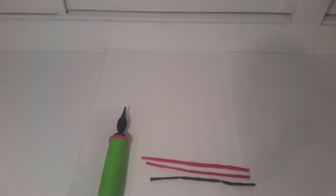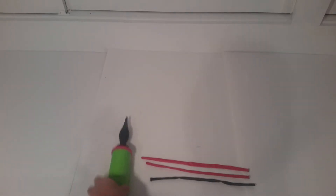Hi guys, welcome back to my channel. Today I'm going to be making a Darth Maul inspired lightsaber. The first things you're going to need is a balloon pump, one black 260 balloon, and two 260 red balloons. So let's get started.